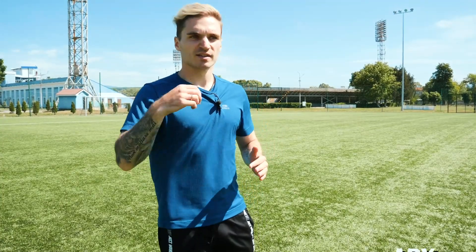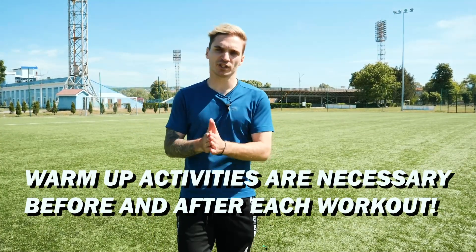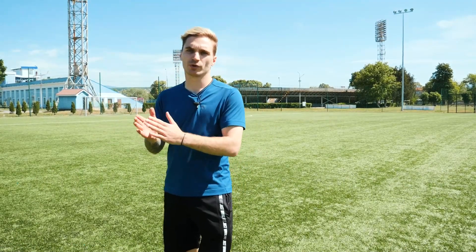Guys, as a rule, I should warn you that warm-up activities are necessary before and after each workout. Do a light jog and stretching, and then proceed directly to the exercises.